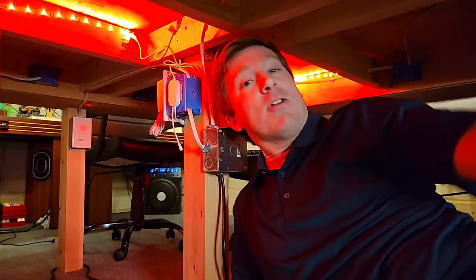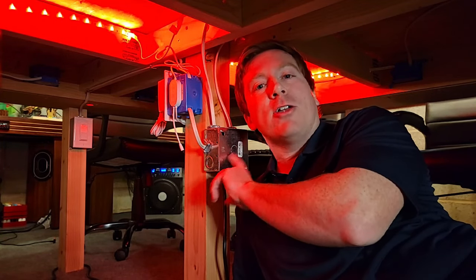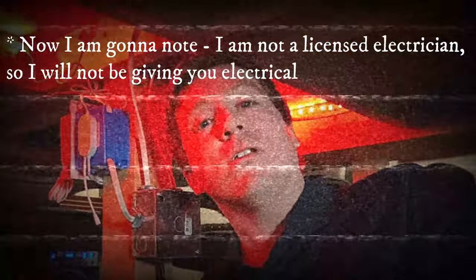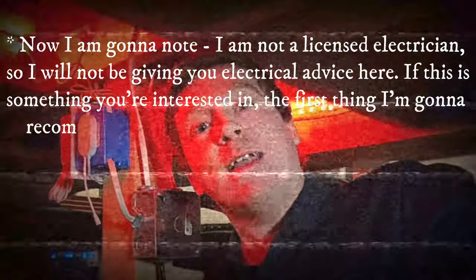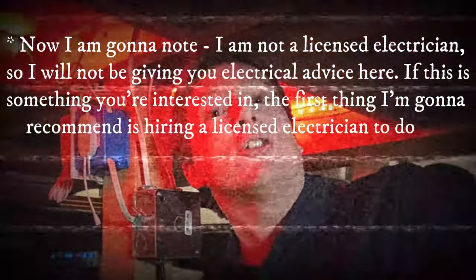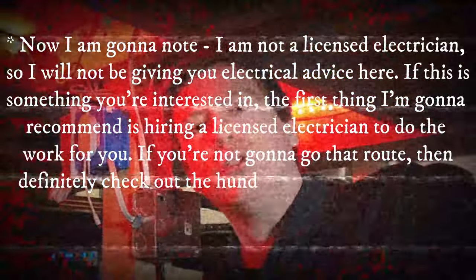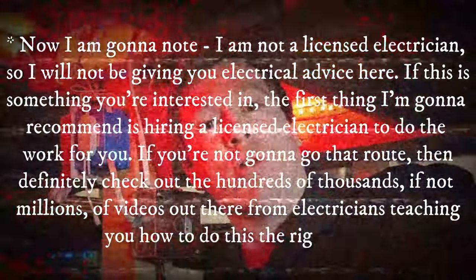I figured since I was already down here, I might as well crawl under the table and give you a good look at what it looks like underneath. We're going to start right here where all the magic happens at this junction box. I am not a licensed electrician, so I will not be giving electrical advice here. If this is something you're interested in, I recommend hiring a licensed electrician, or check out the many videos from electricians teaching you how to do this the right way.